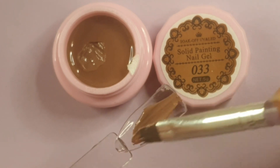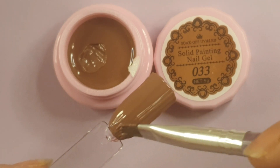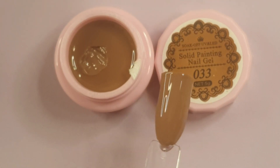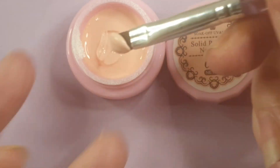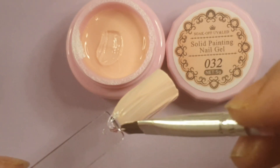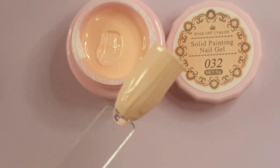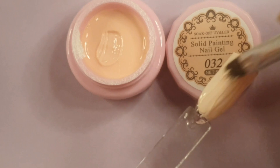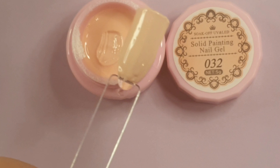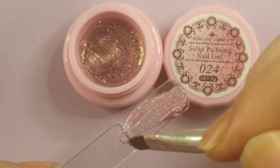These solid creams do not move in the pot. I had them on a shelf sideways with the lids pointing outwards and they haven't moved in their tubs — no dribbling, nothing. The first color was number 34, a beautiful lilac/violet. The second was number 33, the most beautiful milk chocolate color. I can't wait to do some chocolate-inspired nails with that.